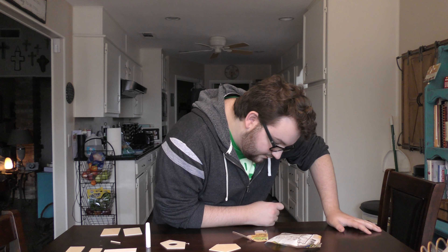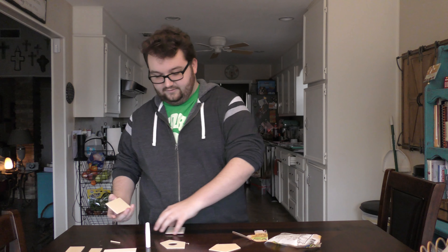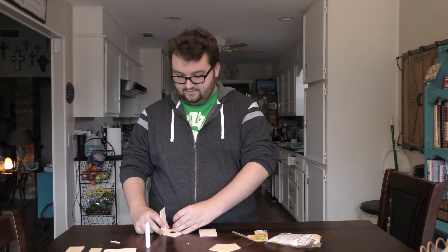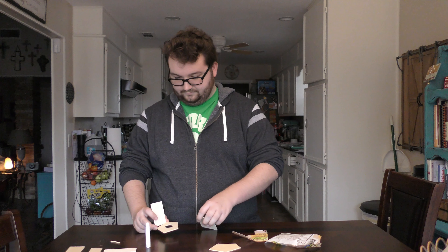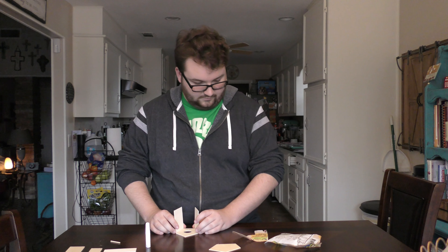Let's build this, shall we? Okay, step one: glue the edges of the side pieces to the front and back as shown. So I'm guessing these are the side pieces, so they're going like that.